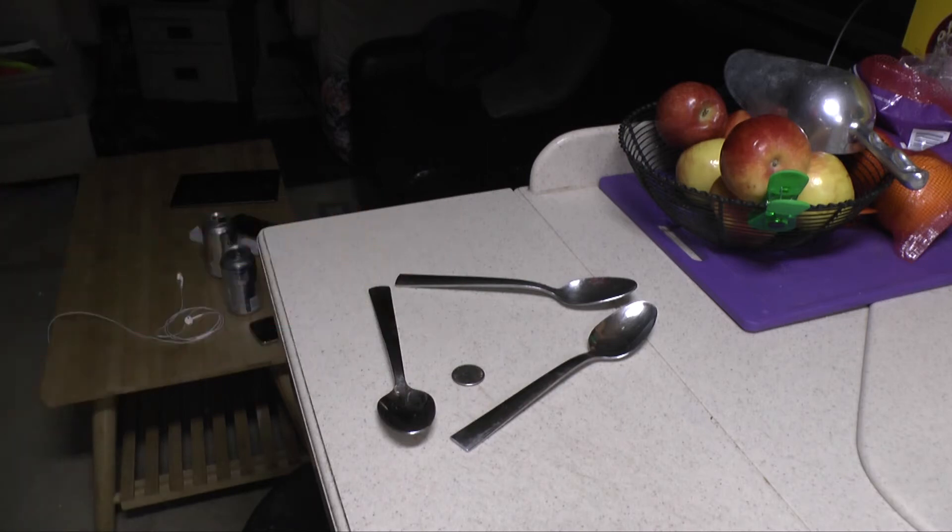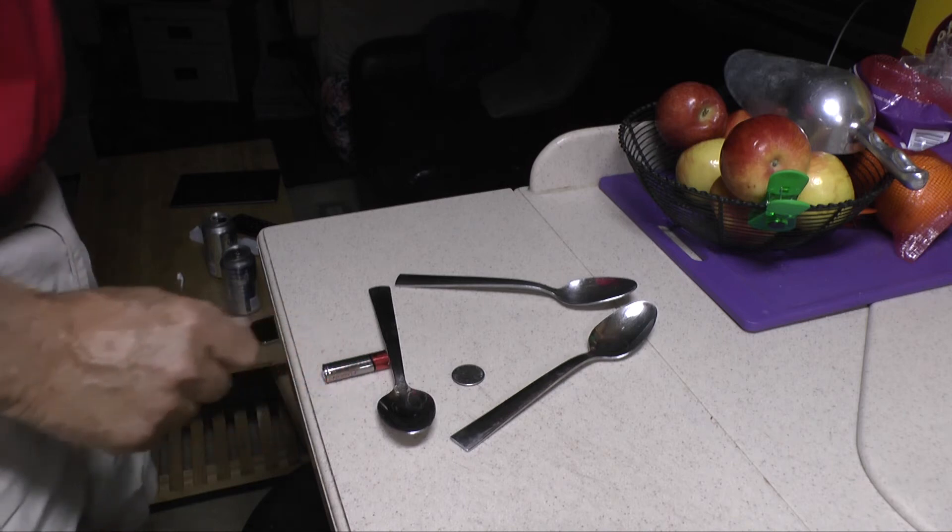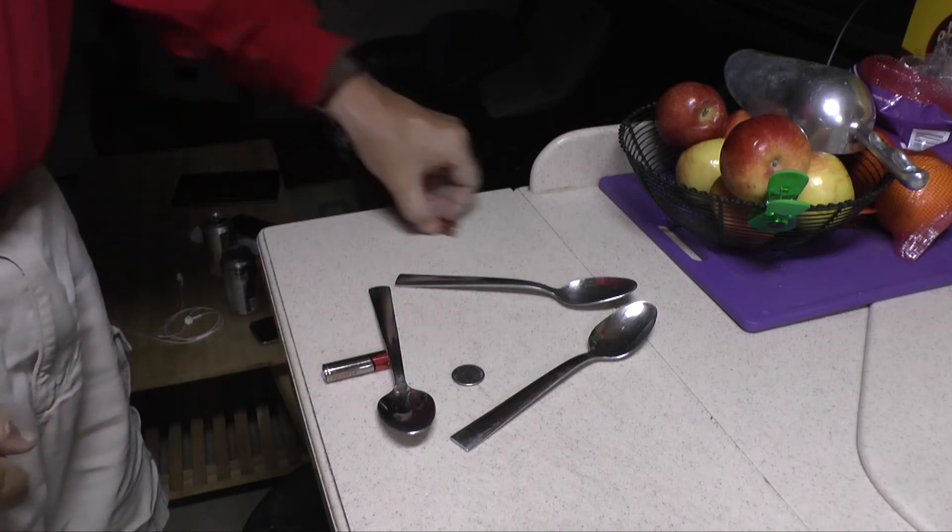Have you seen this where you use the electrical field of batteries and the metal mass of silverware to make a quarter suddenly move on its own? Check this out.